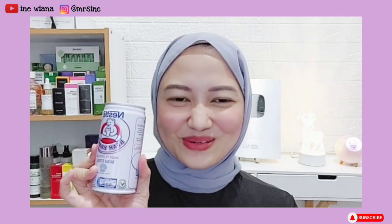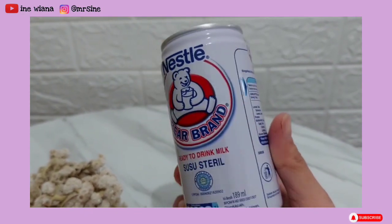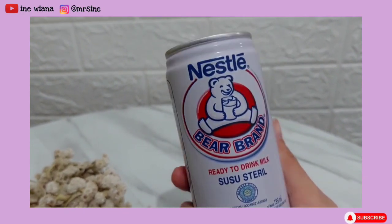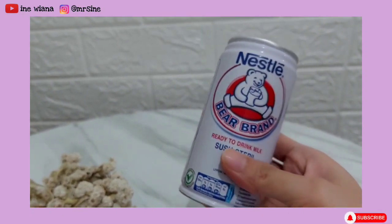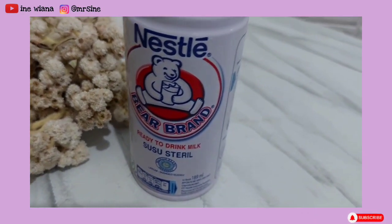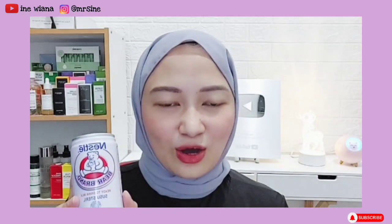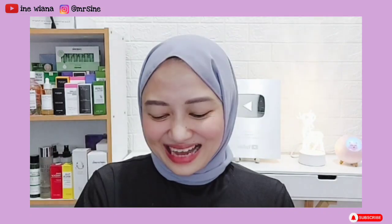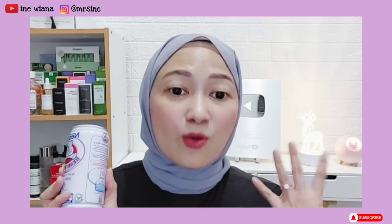Untuk bahan yang pertama yang dibutuhkan di sini adalah susu — ini adalah susu beruang. Banyak sekali manfaat yang akan kita dapatkan dari susu ini. Di antaranya bisa bikin kulit kita jadi lebih halus, lembab, menghilangkan dan menyamarkan bekas jerawat, mengencangkan dan mencerahkan kulit. Di dalamnya juga ada kandungan AHA sebagai eksfoliator yang bisa membantu mengangkat sel kulit mati, serta vitamin dan mineral untuk menutrisi wajah.